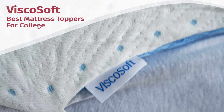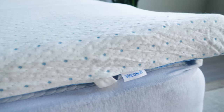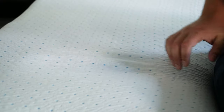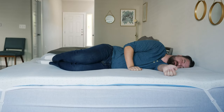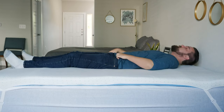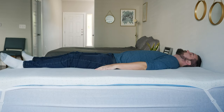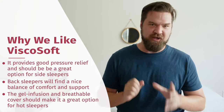Let's look at my top pick, starting with the ViscoSoft. The ViscoSoft is my top pick for side sleepers — I'm a side sleeper, and I wish I had this topper in college. It's three inches of very slow-moving memory foam. When you're on your side, you sink in and feel almost no pressure on your shoulders and hips. It's also good for back sleeping — you sink in, get nice lumbar support, and your hips sink in the right amount. Very good contouring from that memory foam.